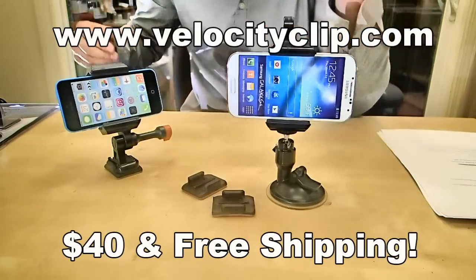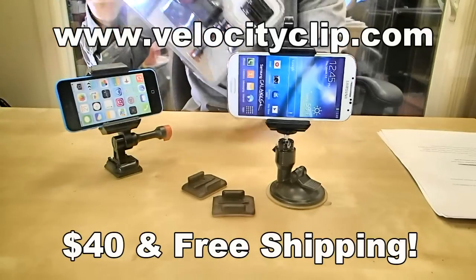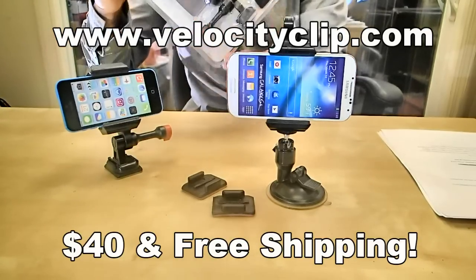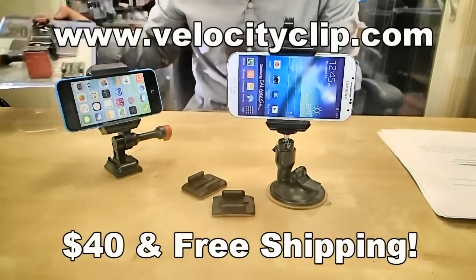So check it out online, let us know what you think. It's a really simple mount, it works for all phones. This runs about 40 bucks online and comes with free shipping. Just check out VelocityClip.com and let us know what you think. Thanks for watching, guys.